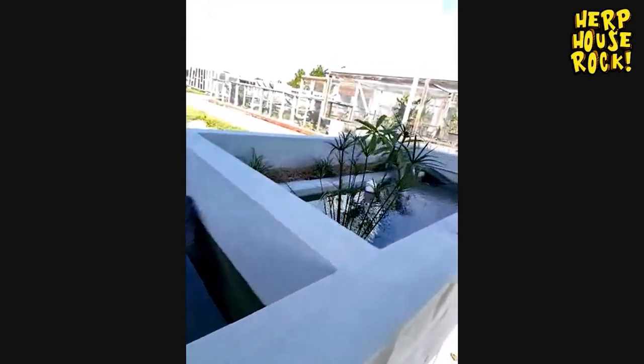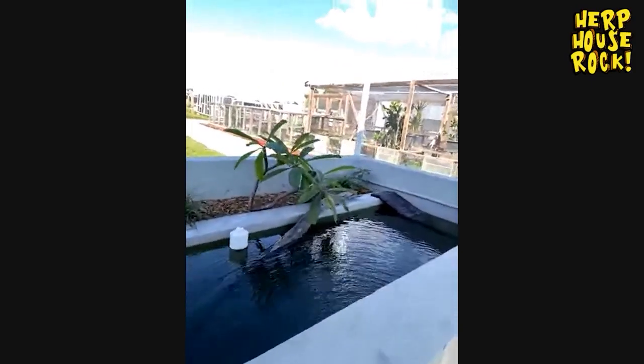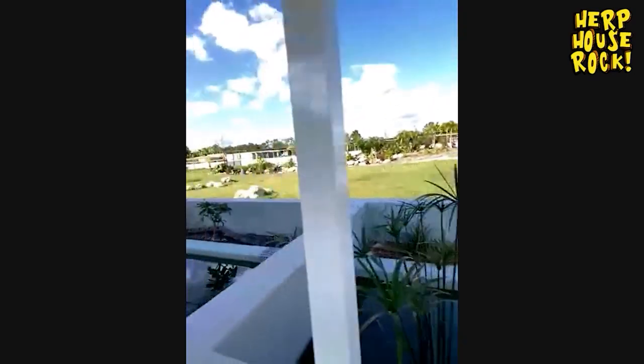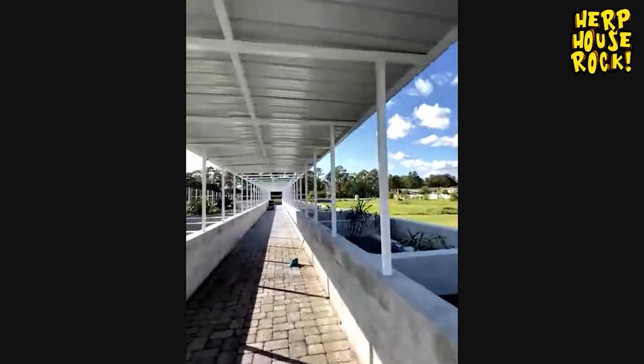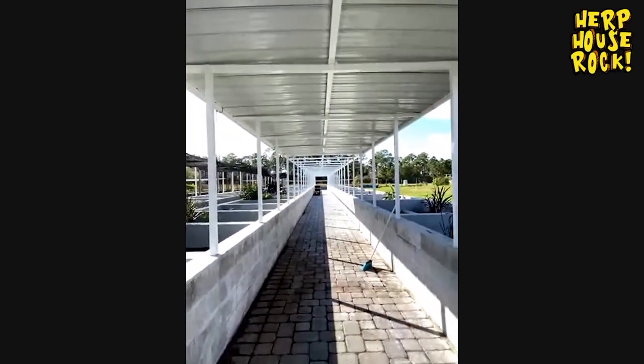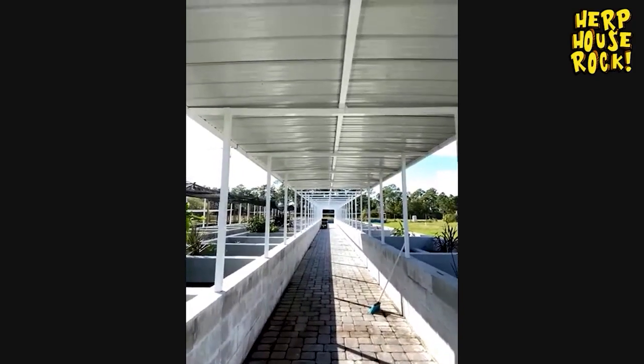All these enclosures have running water and drain constantly into this drain, so it's pretty much self-cleaning. This one walkway alone is about 150 feet in length.